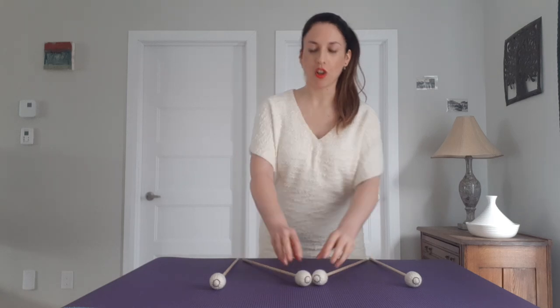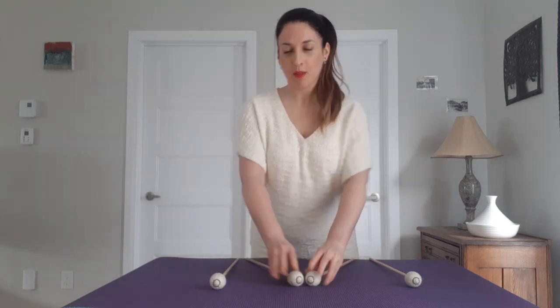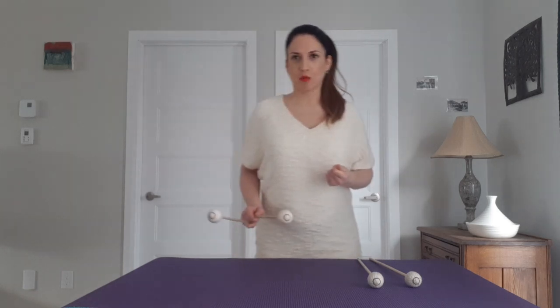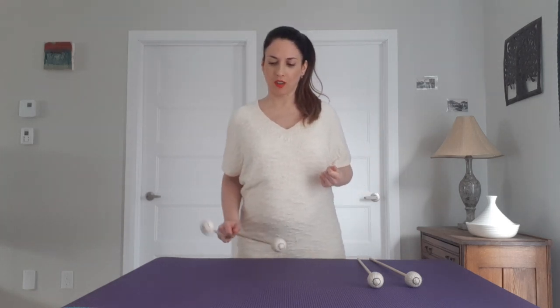The second thing you want to do is to put an accent only on the inside, because that's often the weak spot — what's more difficult in double lateral strokes. An accent only on the inside.